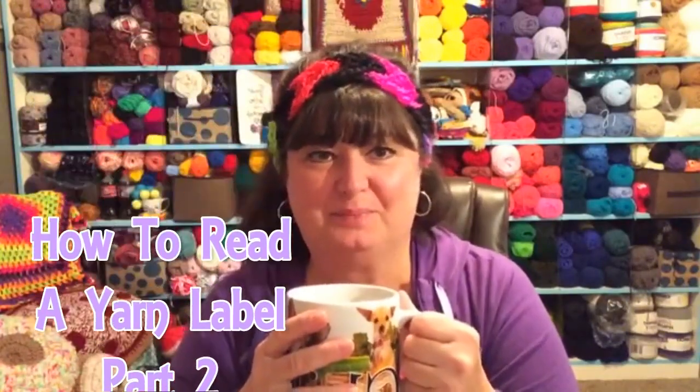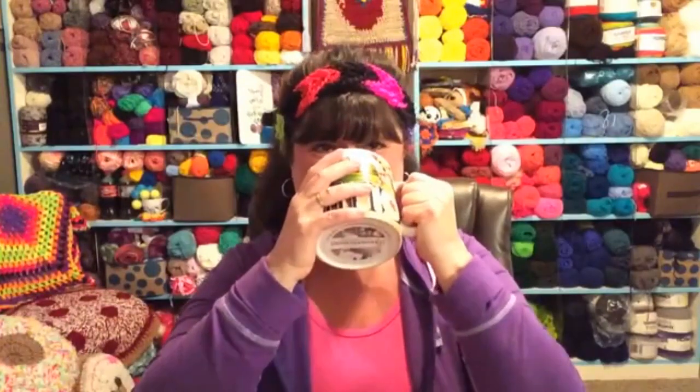Today we're going to be discussing part two of how to read a yarn label. I've got my great big cup today — I woke up with a sinus headache, so I'm needing a big cup of coffee. We have a lot of things to talk about: a couple of new patterns, some new yarn, and we're going to go into reading the symbols on your yarn labels. And don't forget, if you've got your coffee with you, clink in!